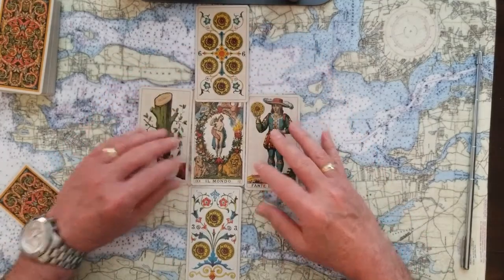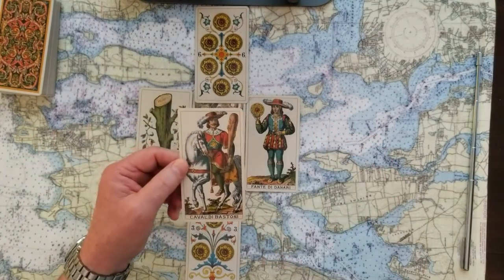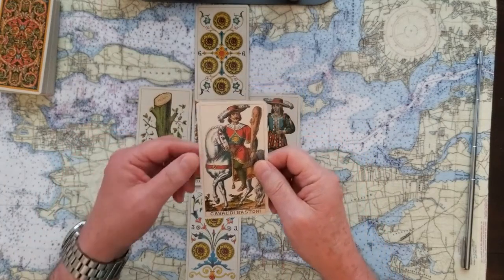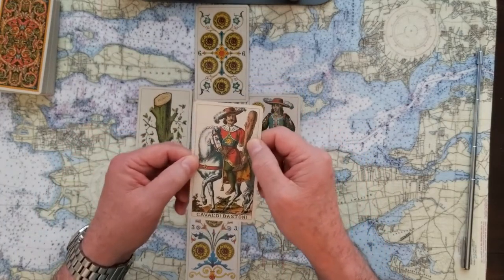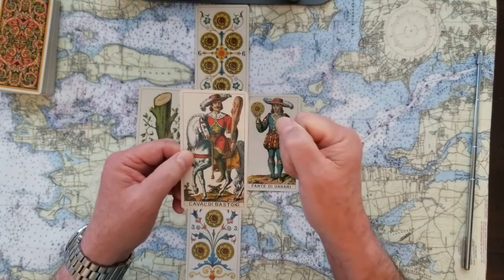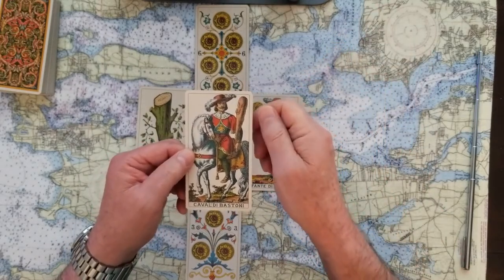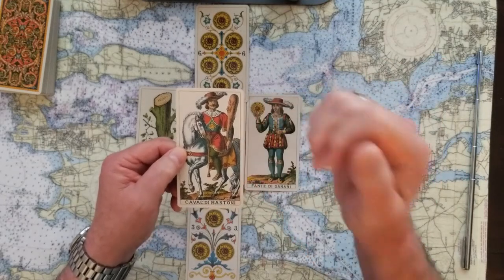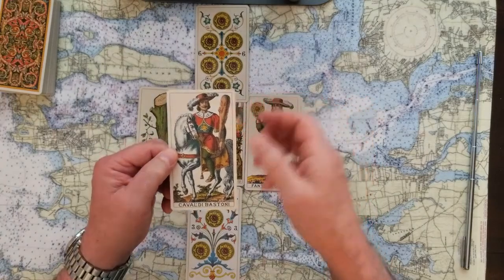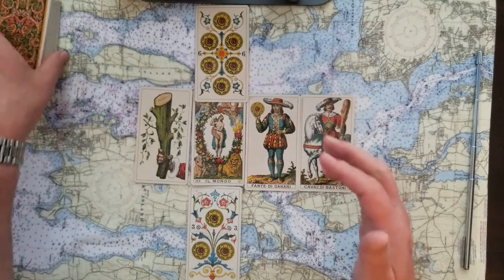The likely outcome of the first part of this Celtic Cross is the Knight of Wands — we're going to fight for what we want to happen. A wand of motion and plan ready for use: getting our point across, showing everyone we're ready to make this happen. It's a big plan and we're moving forward with it.